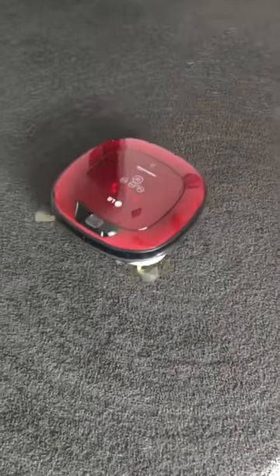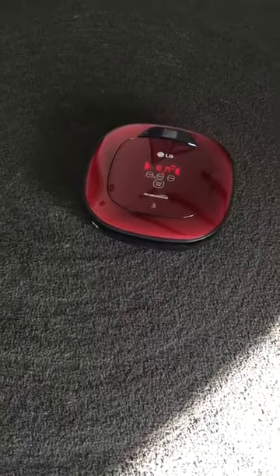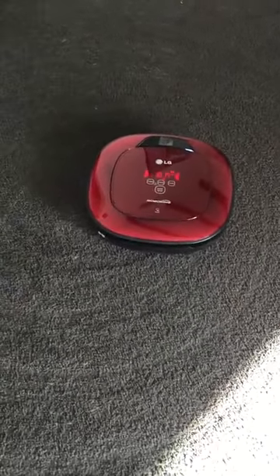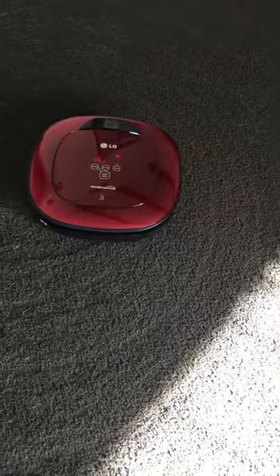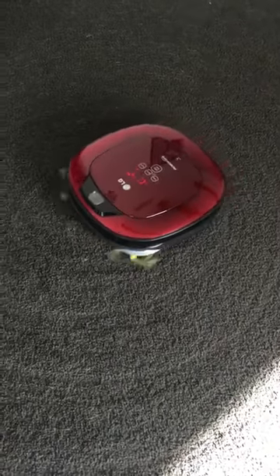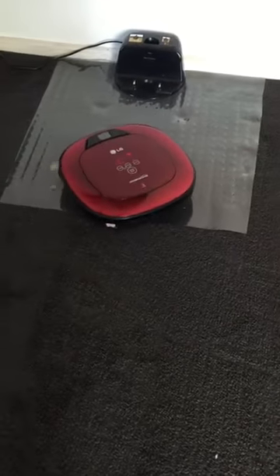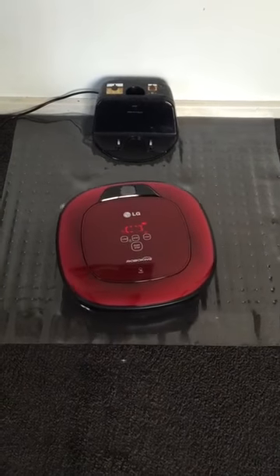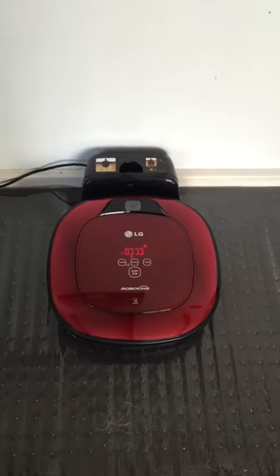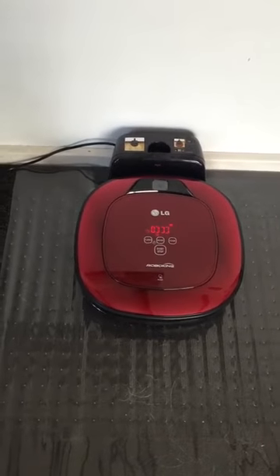It's almost finished. Cleaning completed! Let's send it home. Searching for home station. It does have trouble finding its home some of the time. Charging begins — that would happen! That never happens — it very rarely finds its home that quickly. There you go.